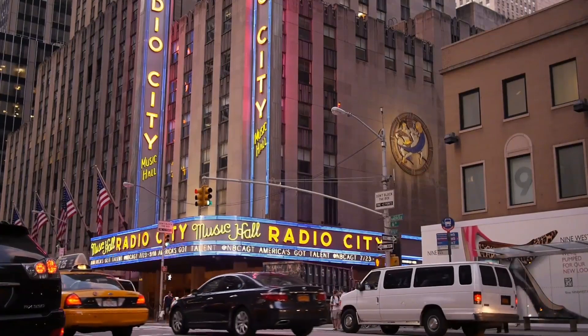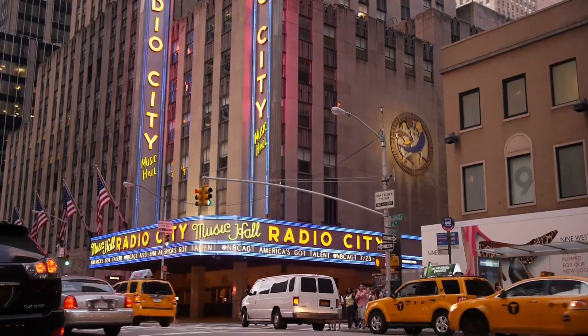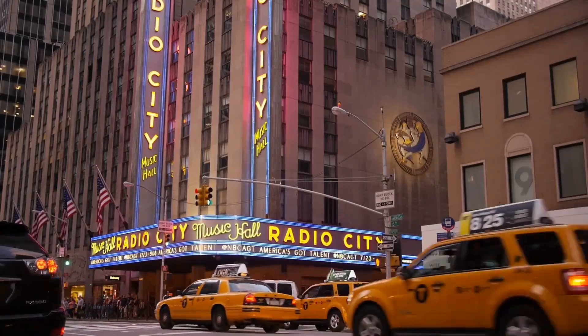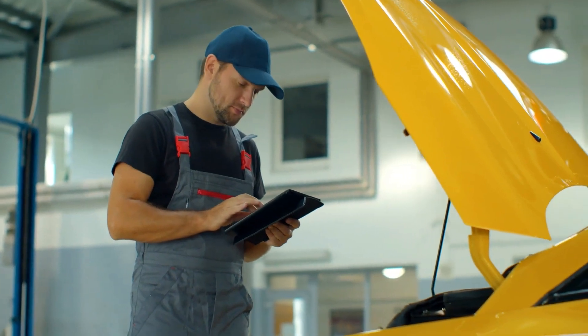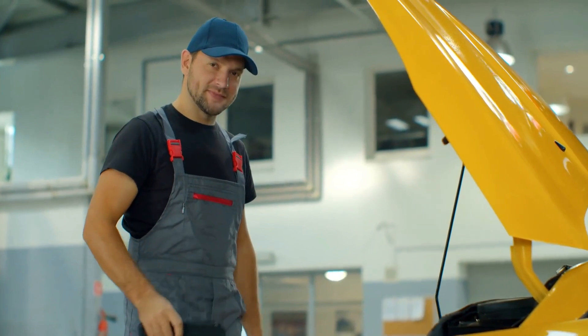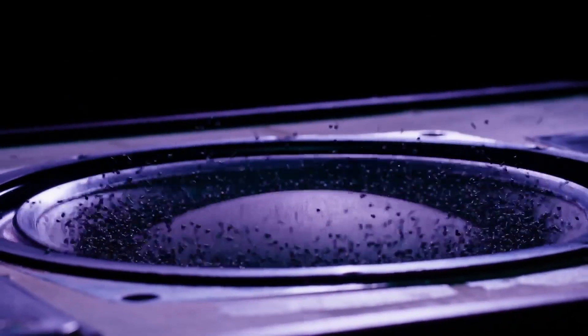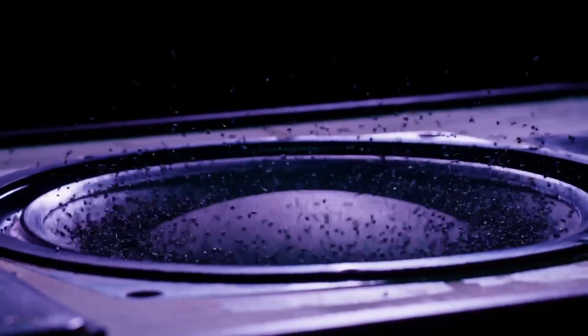Hall Reverb serves as a reminder of the awe-inspiring acoustic characteristics of grand architectural spaces and their impact on our perception of sound. Its unique ability to bestow a sense of grandeur and depth can significantly elevate a mix when used thoughtfully. As with any powerful tool, the key lies in understanding its strengths, its unique characteristics, and the subtleties of its application. With this knowledge at your disposal, you can harness the captivating power of Hall Reverb to craft truly immersive and dynamic mixes.